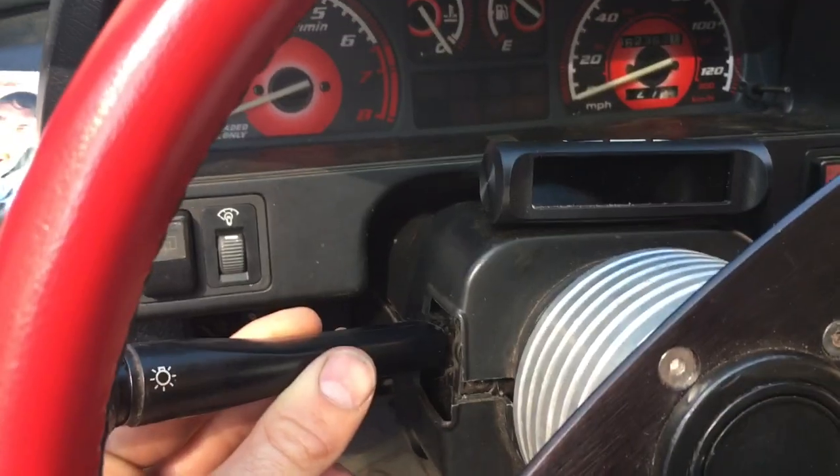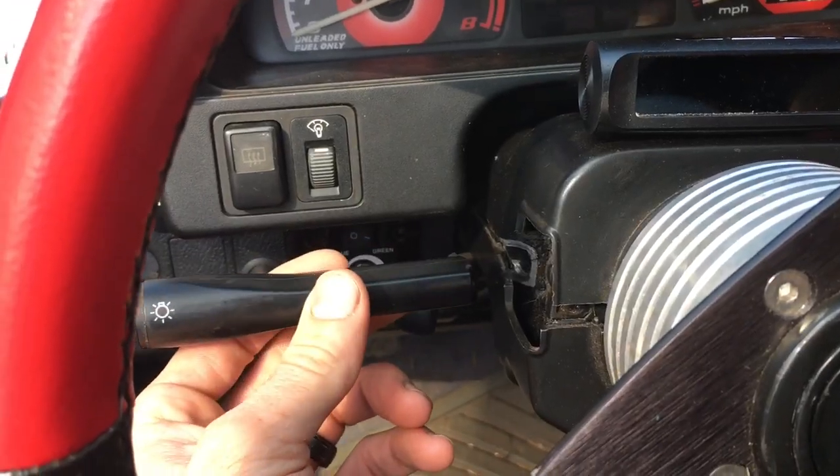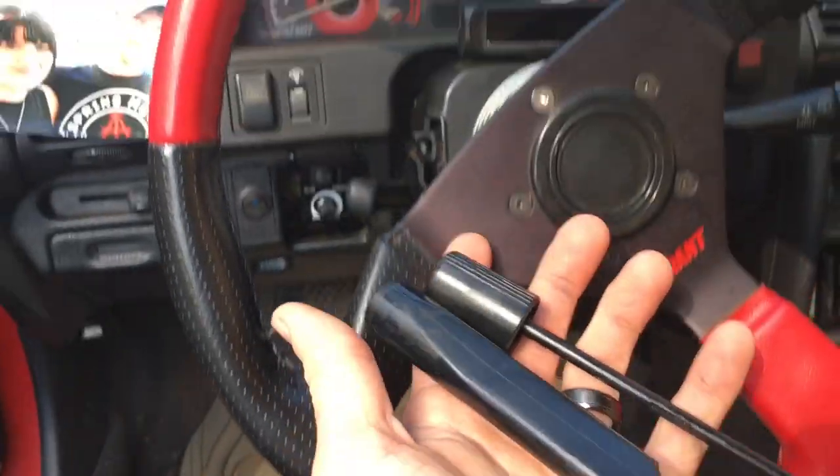What's going on guys. Had an unfortunate event happen the other day — whenever I was trying to move my car in the yard, my hand slipped and snapped off my whole switch.